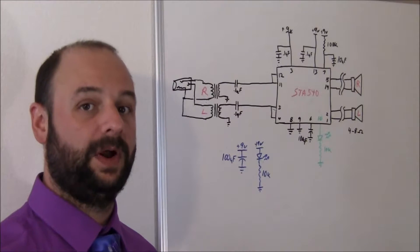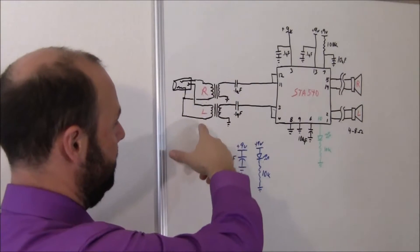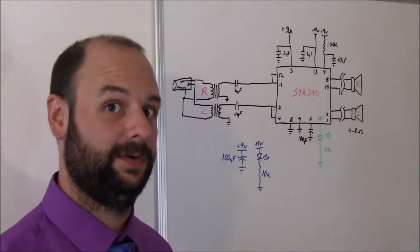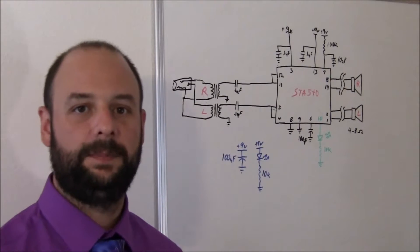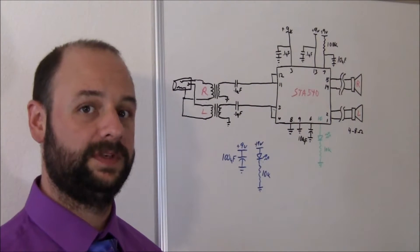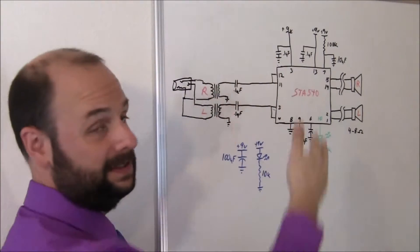Also, it avoids a ground loop where I was getting a lot of noise from before. So putting this in here, instead of having these connected directly to ground, I eliminate that loop and don't have any noise. Really great. Next, I have the normal filtering caps. You can use a bigger value if you want. The 0.1 seemed just fine for this application. This is just to make sure you don't pass any DC through.